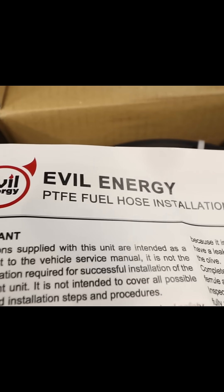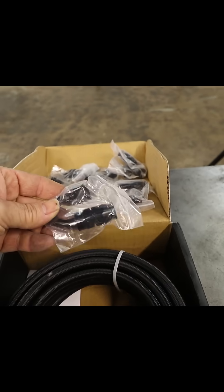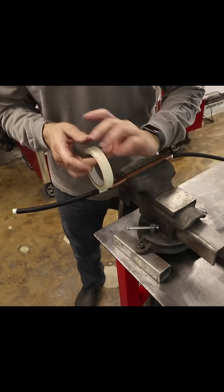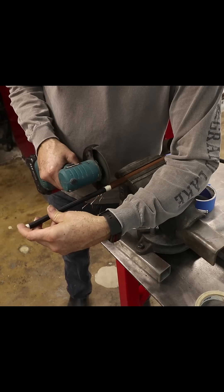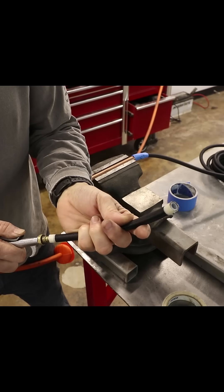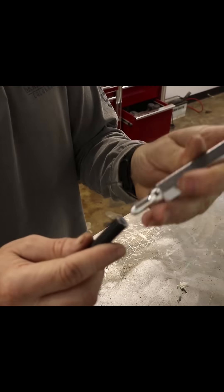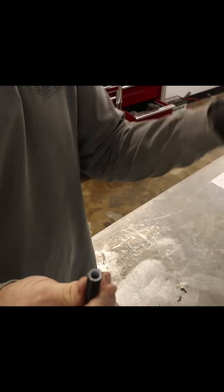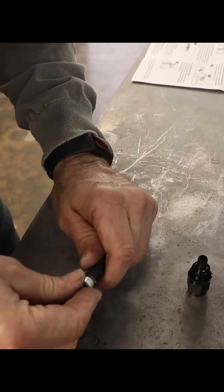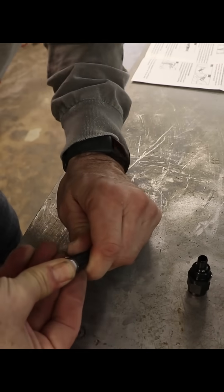These are the new kind of rage right now — PTFE fuel lines. Step one: cut it to length. Step two: clean out all the debris from cutting. Step three: pry open the stainless sheathing and make space for the aluminum sleeve.